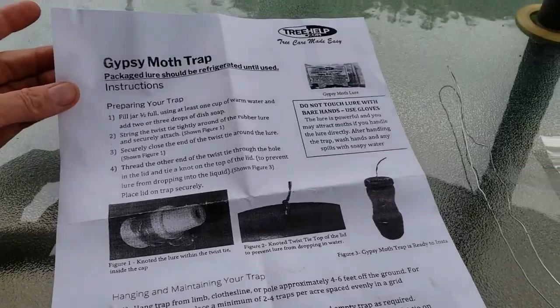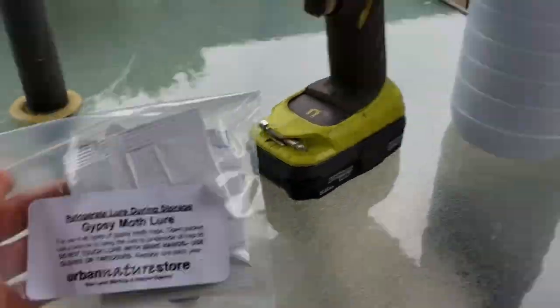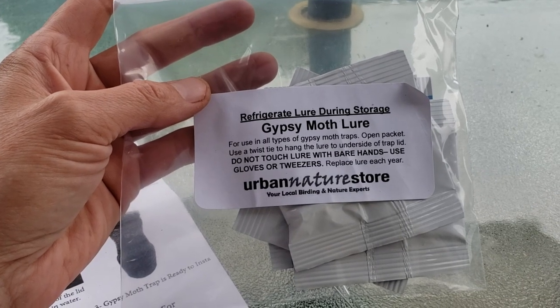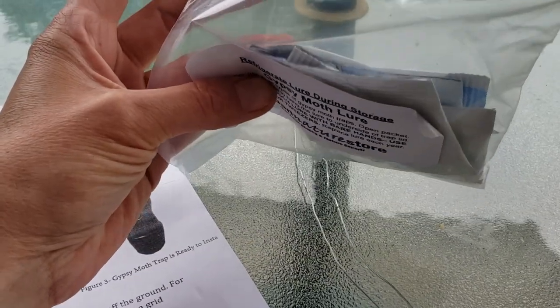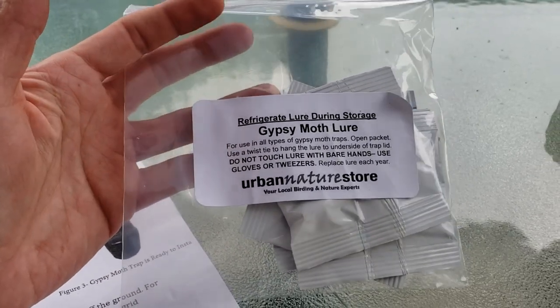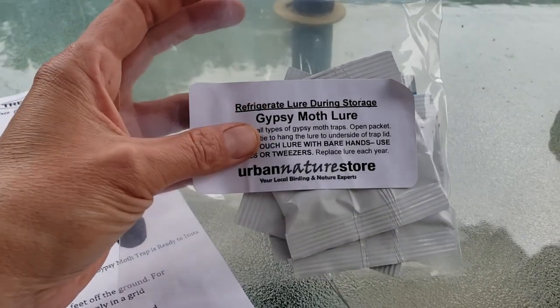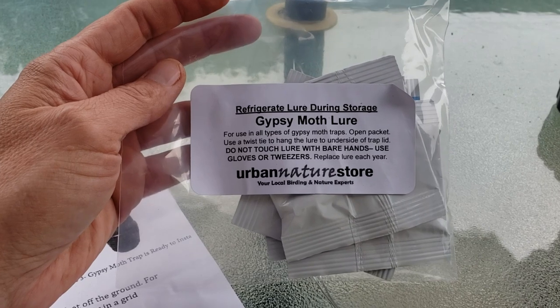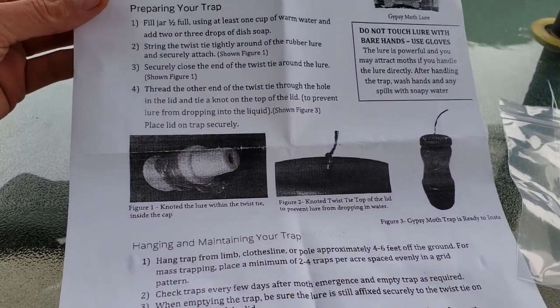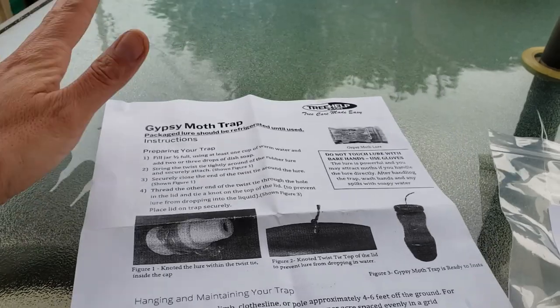To make a gypsy moth trap it's not that complicated. We just need a few things: I've got an old jug, lure, wire, a drill, and the most important thing — gloves. These instructions came with this lure. This lure just came out of the fridge — I've got enough for four traps. It's not that cheap; I got it at the urban nature store. You can actually buy the traps there for about 16 bucks, but I'm going to make my own out of an old jug. We're also going to need some soap and water.